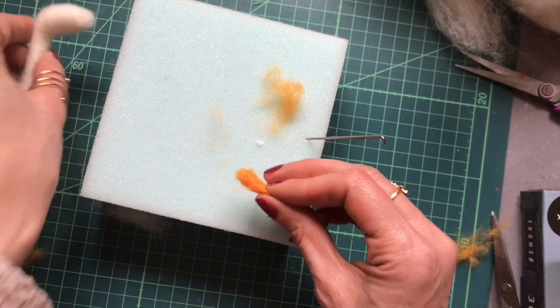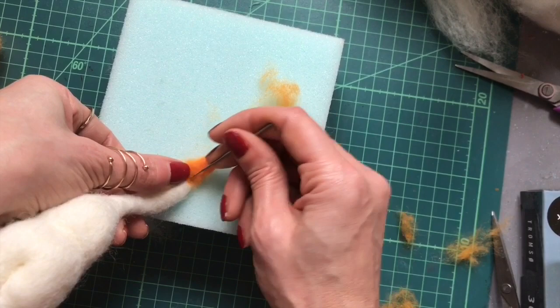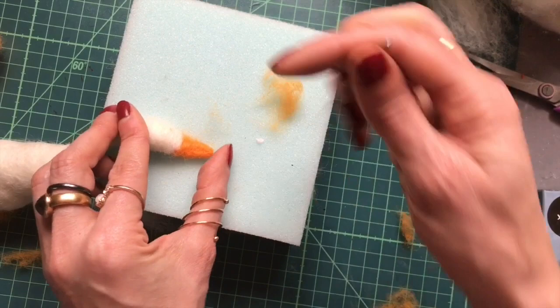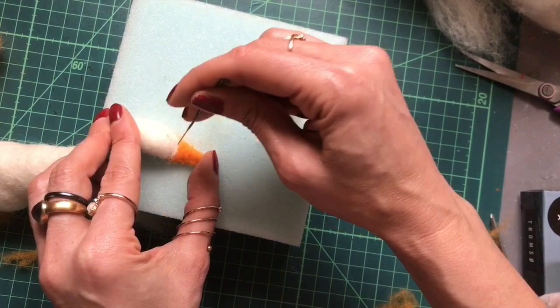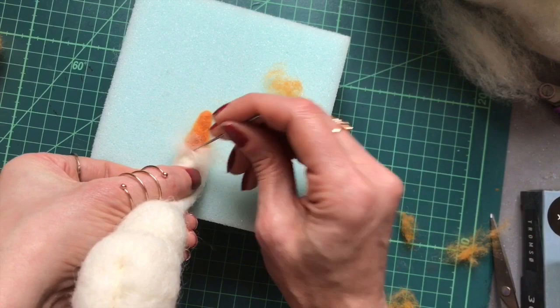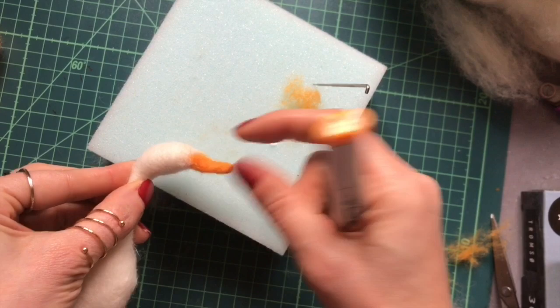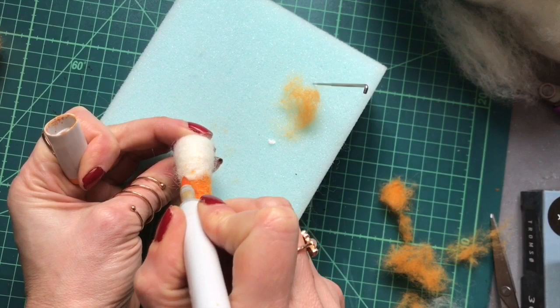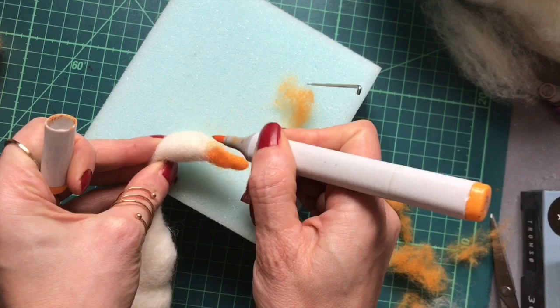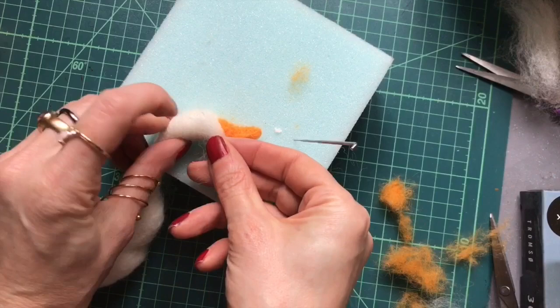Okay let's attach that now. I'm going to needle felt from the underside so that this section just goes over the top a little bit and needle felt that straight underneath. Then needle felt some of the white wool down just to attach. I'll put a little bit more white underneath to hold it in place. You can see the bottom of the beak runs along to the bottom of the head. I'm going to add a little bit more orange wool to the top of the beak area. I like to draw on the area I want to fill so I don't add too much wool.